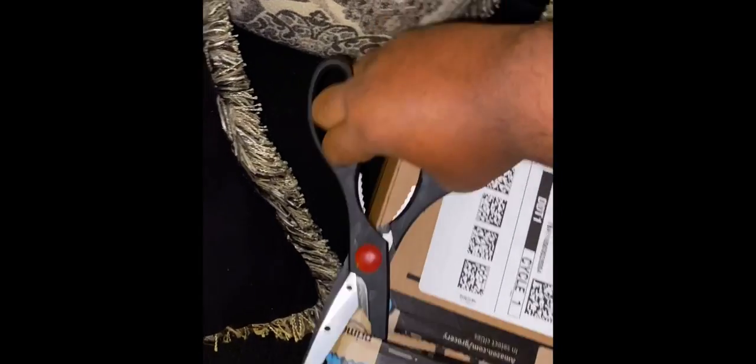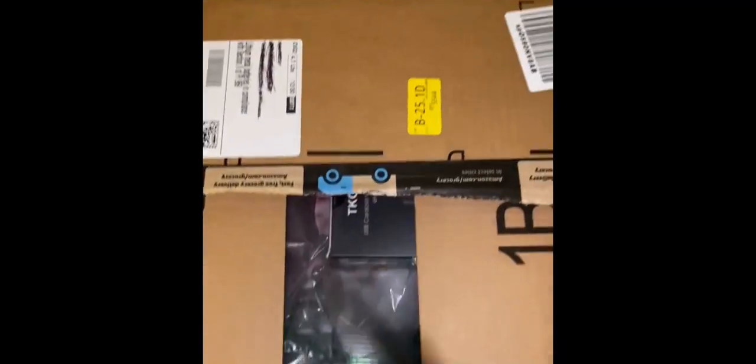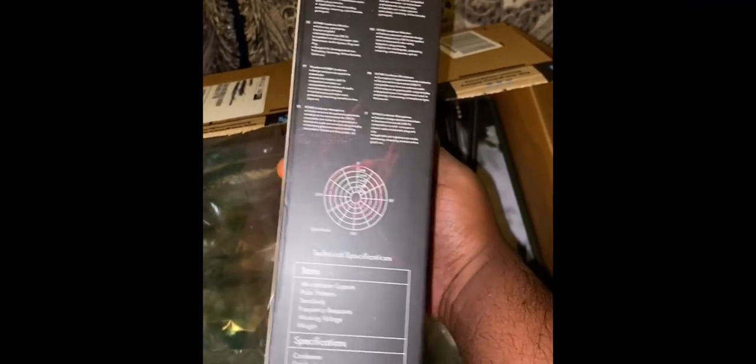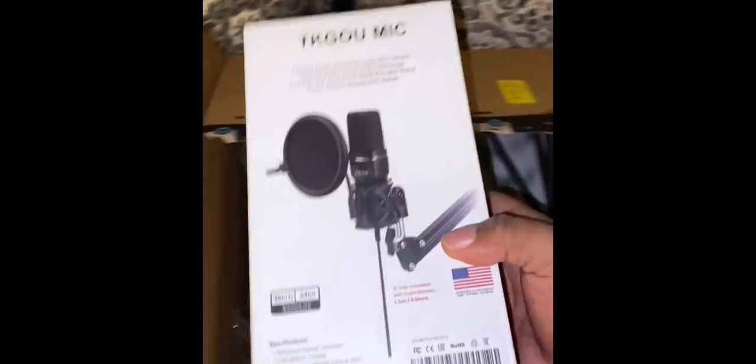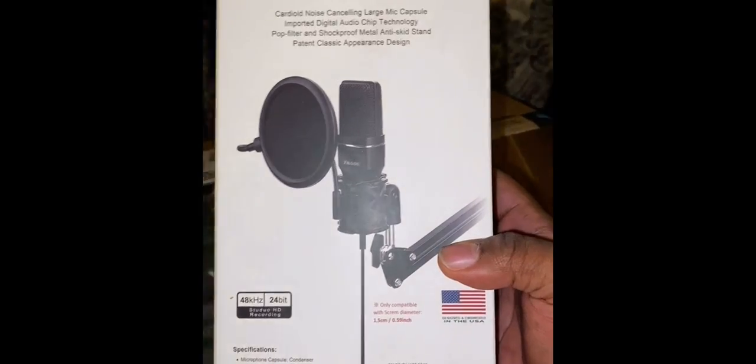Just doing some equipment. Some people said you don't need to — you can just start recording with your phone. But from what I've seen, it's good to have some equipment. So I figured why not start with two essential pieces, which would be an actual mic. It's supposed to be pretty good. Don't need great stuff to start out with, but I figured it'd be good to have a good mic.